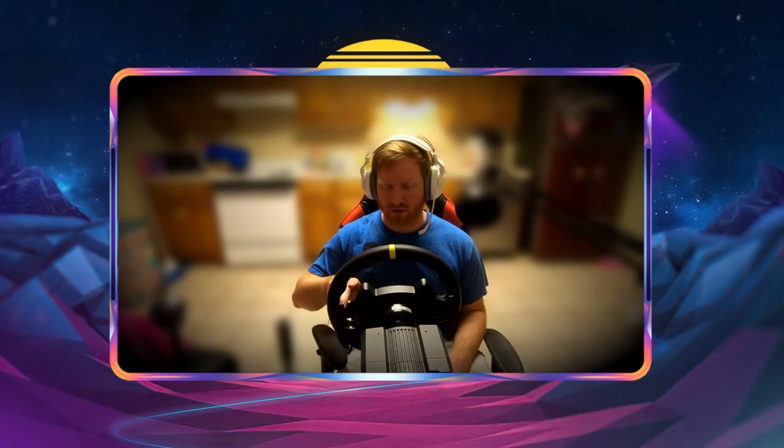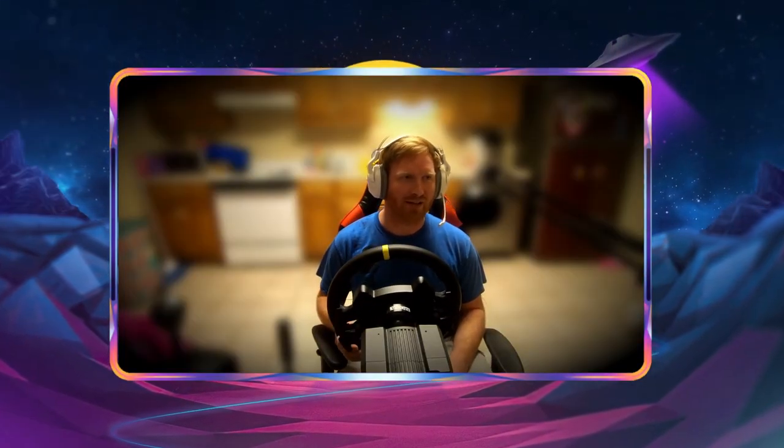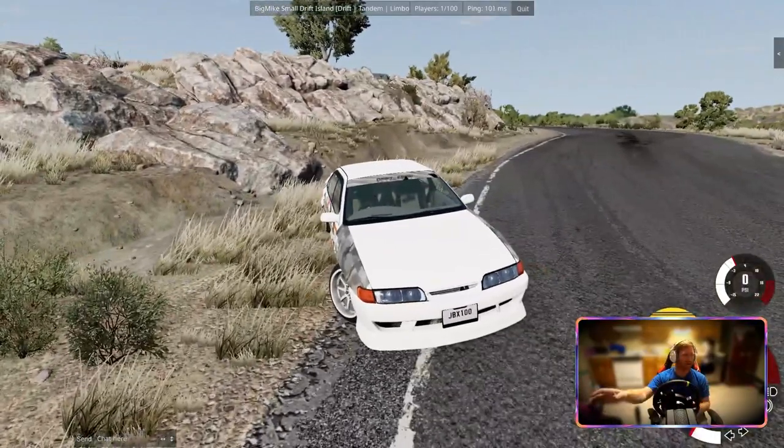I noticed I put this part toward the end of the video, so I wanted to move it here just to reiterate — I do understand why they do that. It's to reach an audience to help sell the product, so I get it. I don't want to come across as mad because they didn't send me the shifter. I would have loved to review it, and maybe one day I'll get to that point. I'll just buy it myself — it's no big deal.